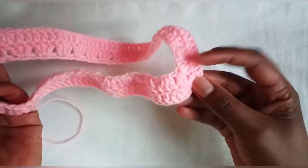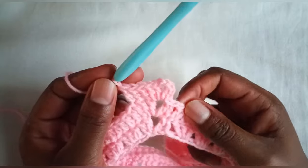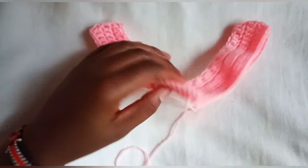When you get to the other chain two space, make two double crochets, chain two, two double crochets. I'm done with my two rows of double crochets.